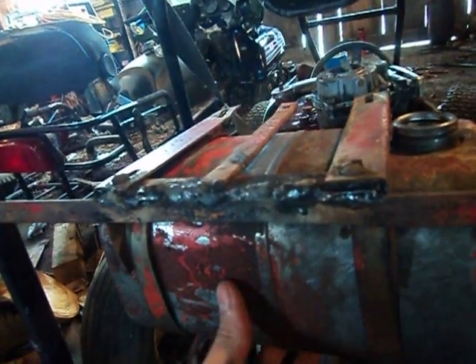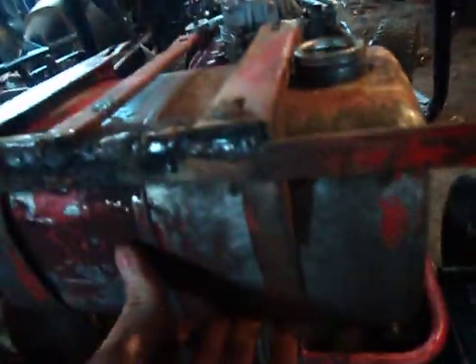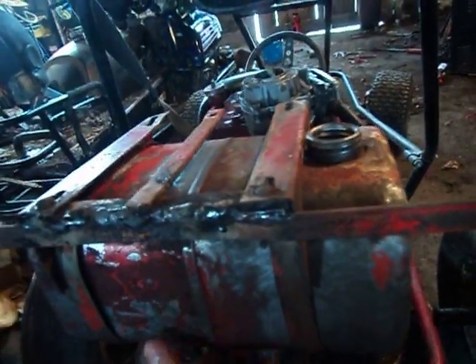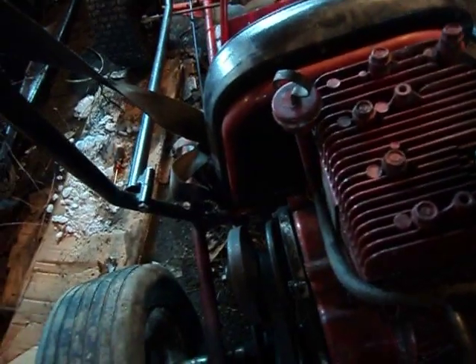I pretty much globbed it on there using a stick welder — I'll grind it down eventually. It takes straps that go over this lip and around and bolt on the bottom, so it's fairly strong, but I'll probably add a gusset down to the motor because the gas is going to weigh quite a bit. I already got the fuel line going to the carburetor. This carburetor also has a fuel pump, so I had to run the other hose off the oil dipstick.